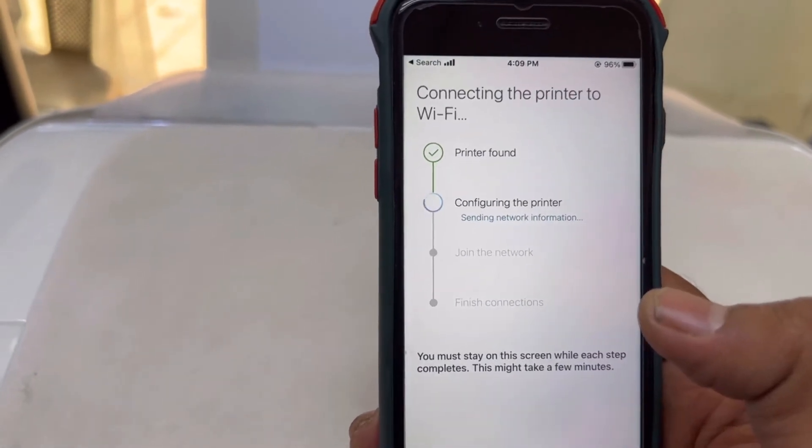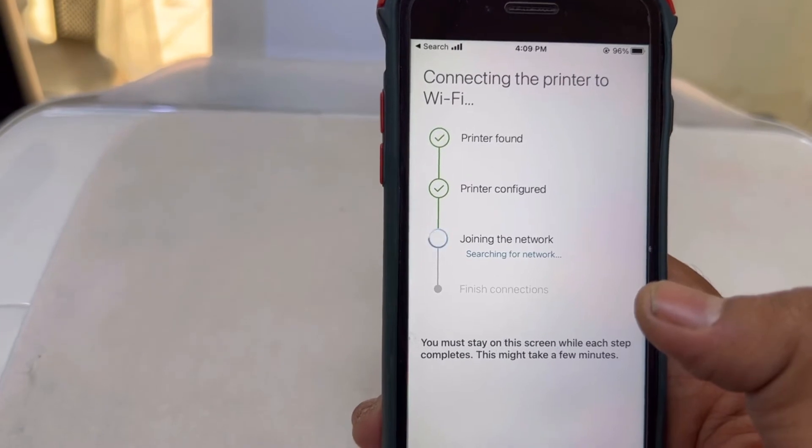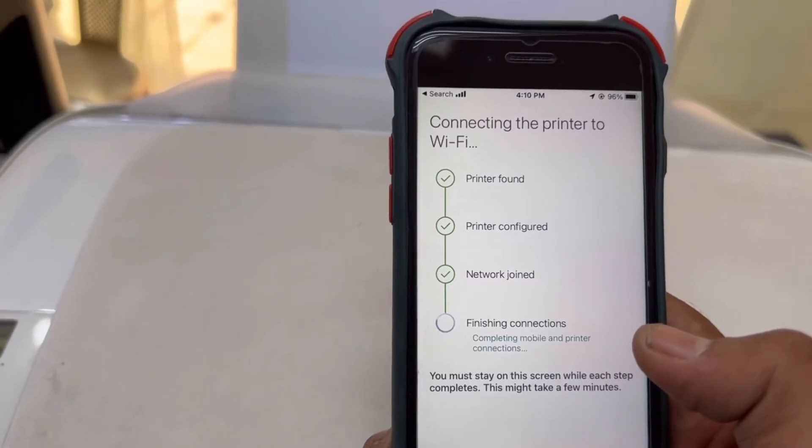The phone is now configuring the printer and joining the network. It is now finishing the connection.